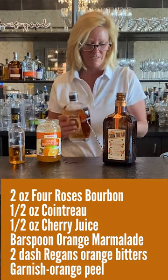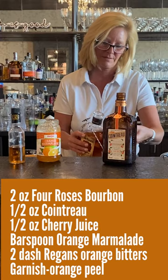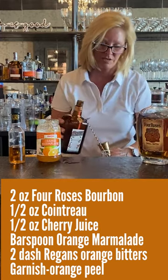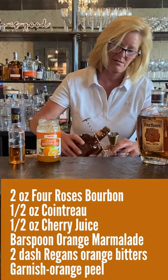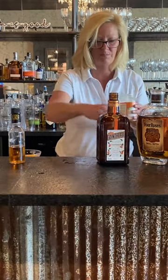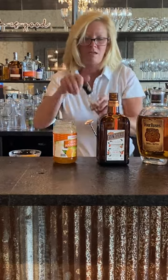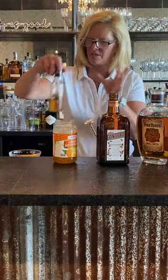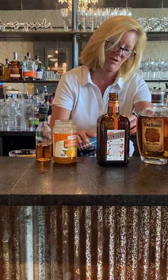First I'm gonna take my Four Roses and pour two ounces. Then I'm gonna use one ounce of orange curaçao — might seem like a lot, but it actually works in this cocktail. I'm gonna use a bar spoon of orange marmalade and a couple dashes of orange bitters. And just for fun, we're gonna use a little bit of cherry juice.